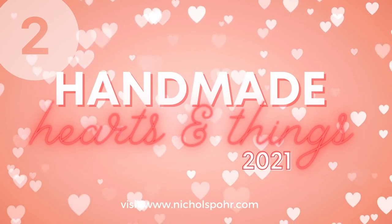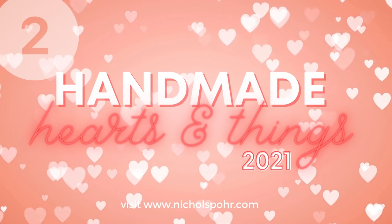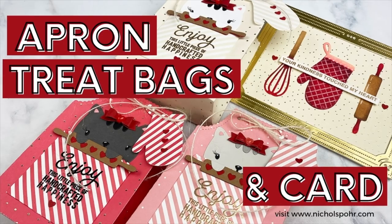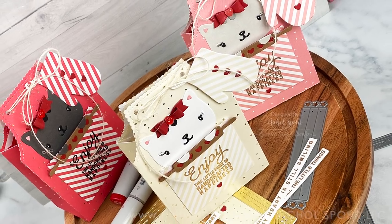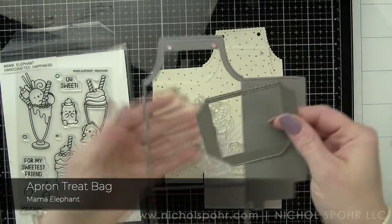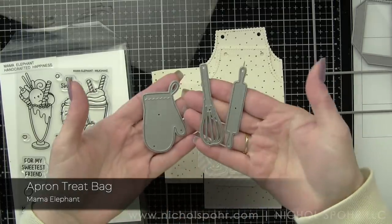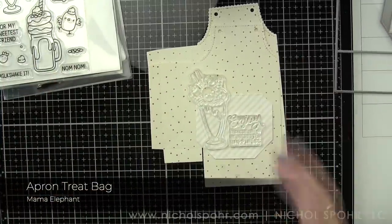Hi everyone, it's Nicole Spohr and welcome back to my channel. Today I have my second Handmade Hearts and Things video. I'm sharing 14 heart and Valentine's themed projects over the next couple of weeks leading up to Valentine's Day, and I have got some apron treat bags and a matching card using brand new Mama Elephant products. Now while these projects are heart themed and definitely can be used for Valentine's Day, they don't have to. I always love a good heart themed project.